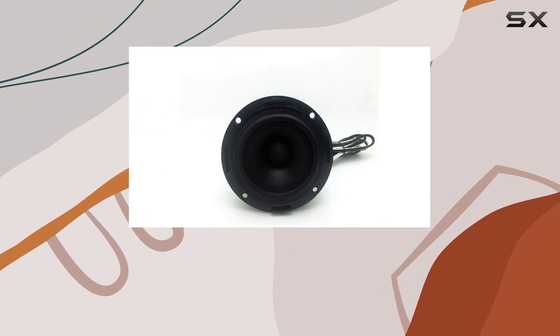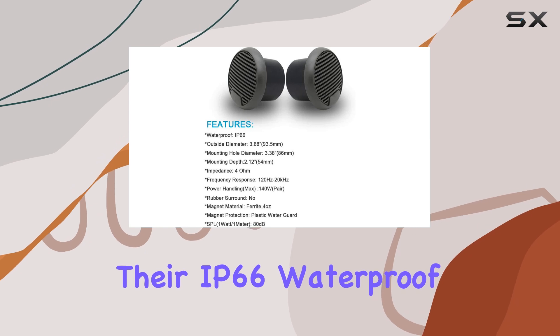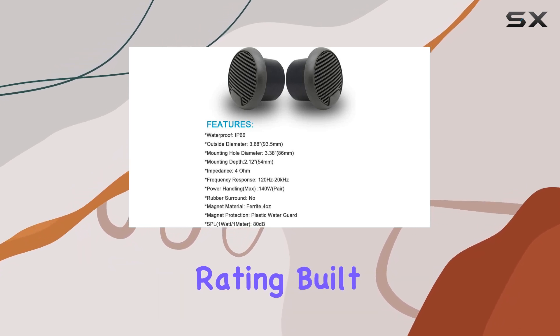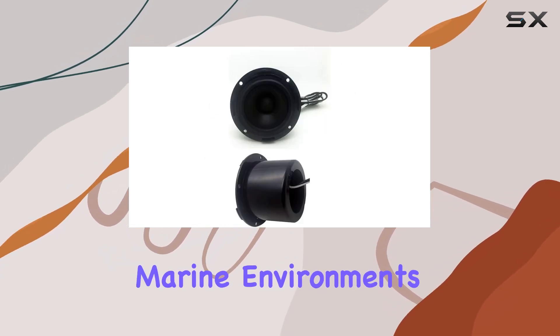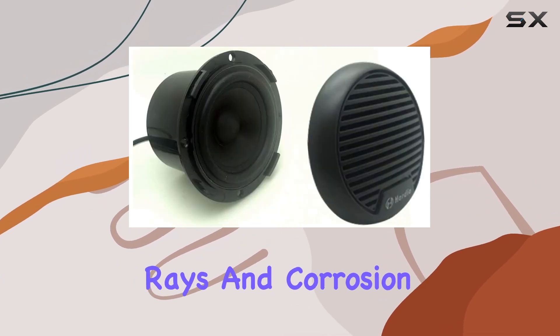One of the standout features of the HMS 60 speakers is their IP66 waterproof rating. Built to withstand the rigors of marine environments, these speakers are resistant to water, UV rays, and corrosion.